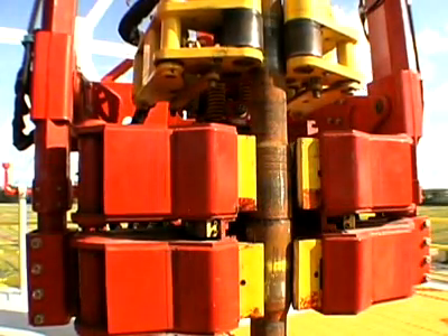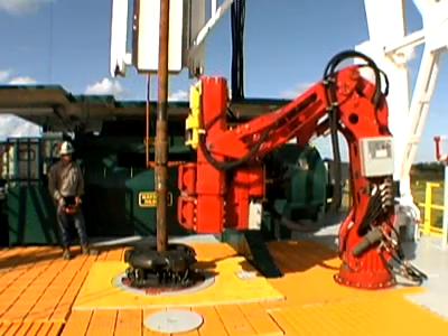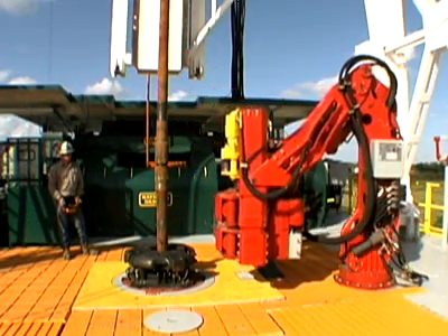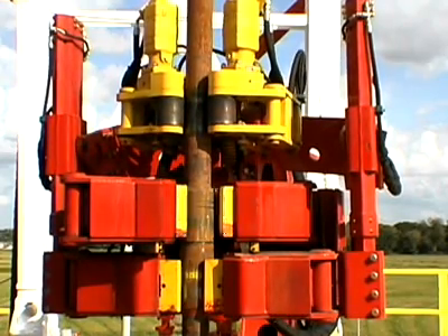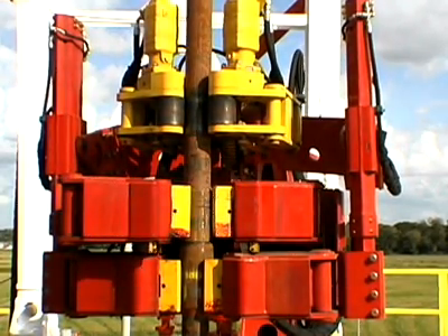CanRig Drilling Technology's line of Torquematic floor wrenches incorporates state-of-the-art technology packaged to fit almost any drilling rig. The Torquematic offers advanced performance in torque, speed, reliability, and durability.